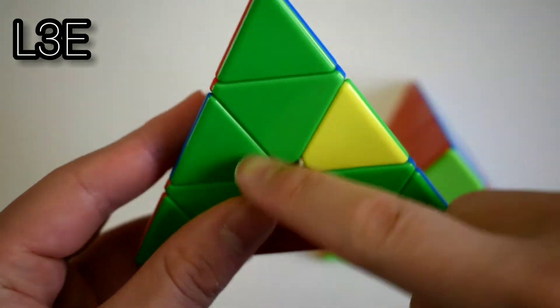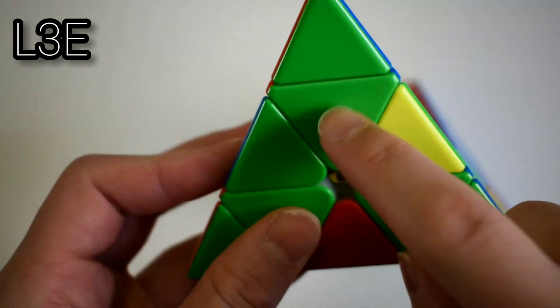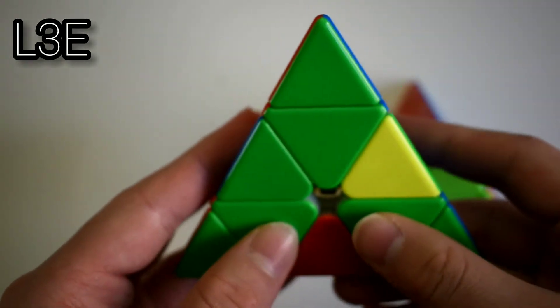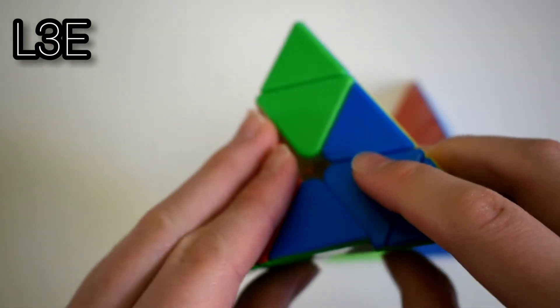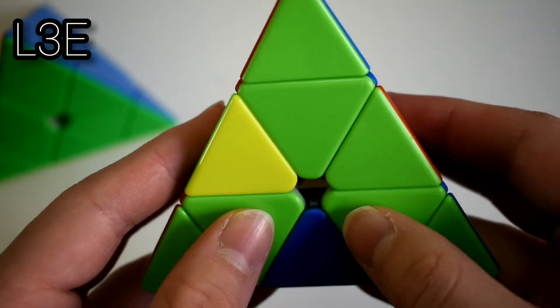The next case is where you have this block here, the back edge is solved, but this color does not match this color. What you want to do is a sledge: U'L'U'L. And here is the same except on the left side.